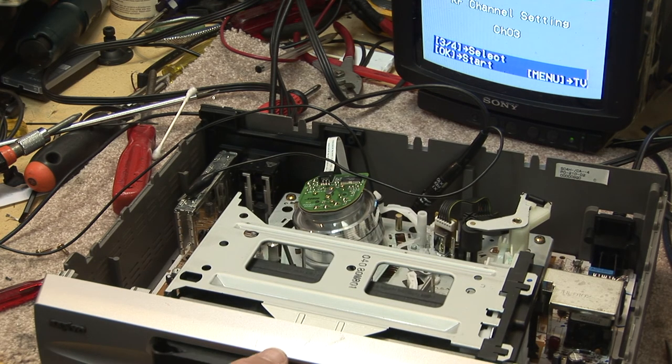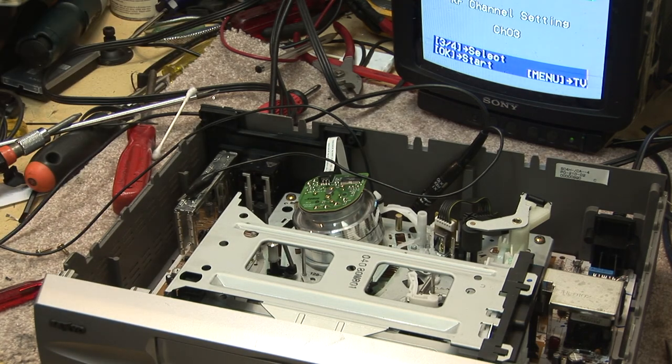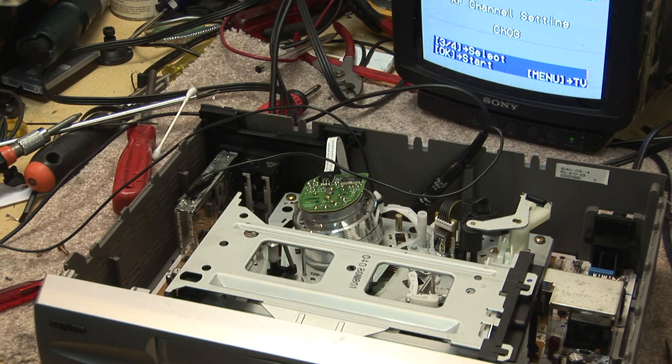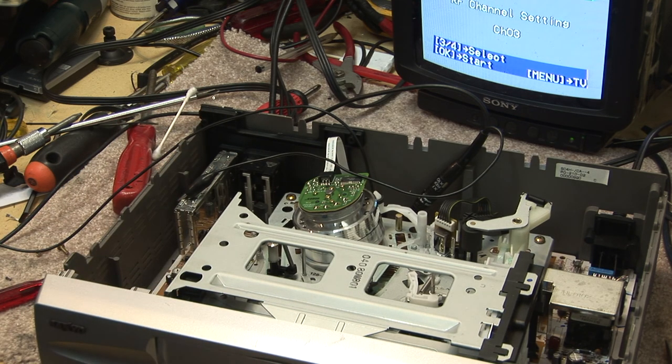That was the fault. In this series we've looked at a mechanical problem, we've looked at a drum loss of switching pulse from the drum, and we've looked at control track due to a dirty control head — and that was a fault that I planted on it as well, just to show you guys what the symptom looks like on that. Hope you enjoyed this video and we'll catch you in the next one. Thank you.